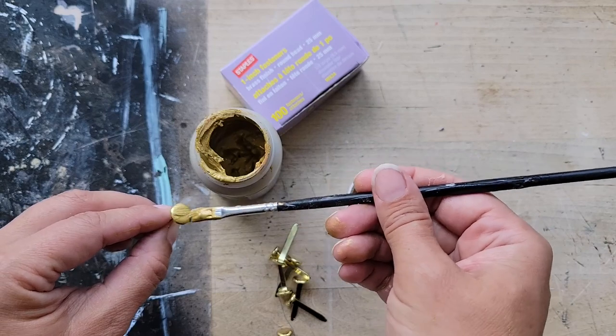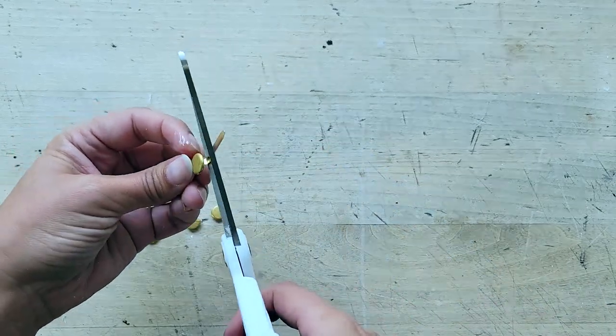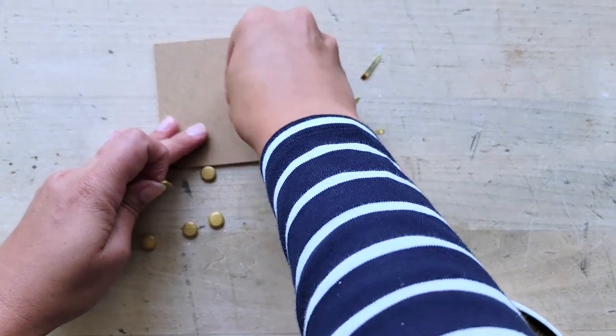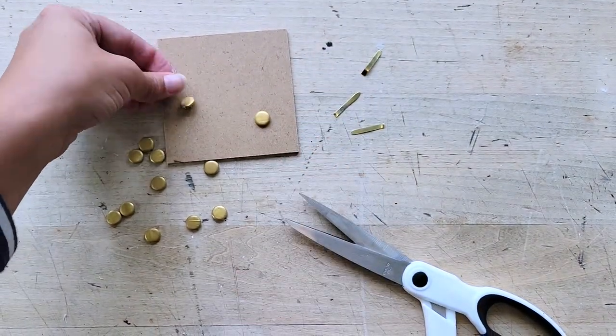I find it easier to hold onto the handles and then, just simply using a pair of scissors, snipping them off so that all you're left with are the perfect little circles. And then I take these and push them down on the square piece of wood that I'll be using for the coasters, just to flatten any of the sharp bits at the end.